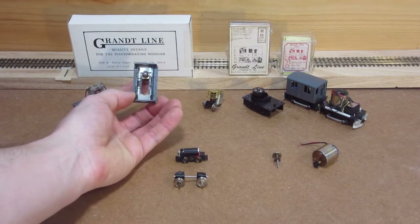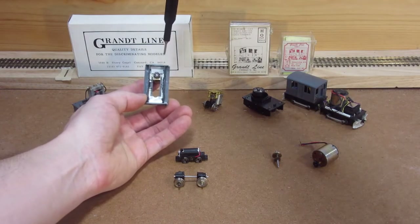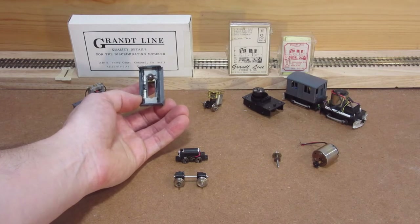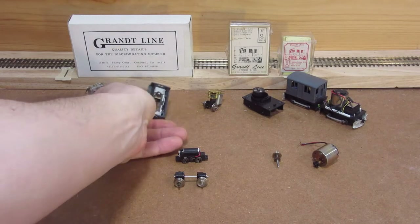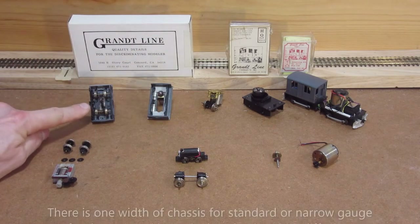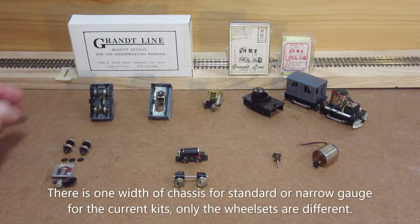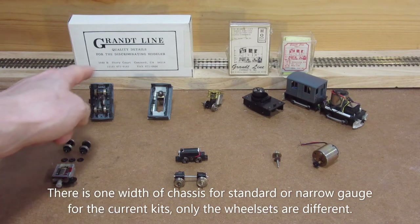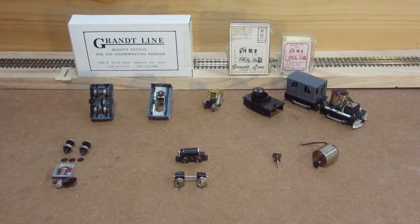I'm still figuring out what to do with the underframe. I was actually able to figure out how to screw the motor in from underneath. One thing you'll notice between this chassis and that chassis is the width of the side plates — on the later version, Grantline doesn't have a narrow gauge versus standard gauge version. They just have them all with the standard gauge configuration, which I think was to simplify the kit and production. But obviously if you want to be accurate, you need to find a way to narrow that down.